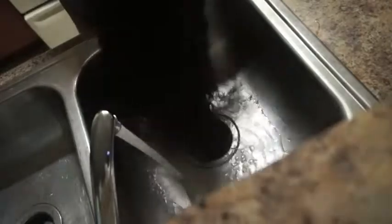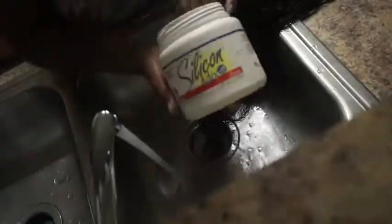Hey y'all, so this is a video of me co-washing my new wig that I got from AliExpress from JK Wig. If you've seen my last video, I gave all the details on this wig, so make sure you go check it out.